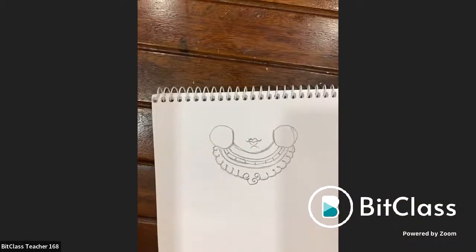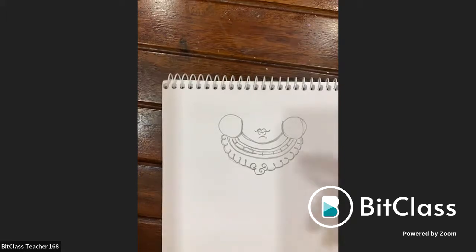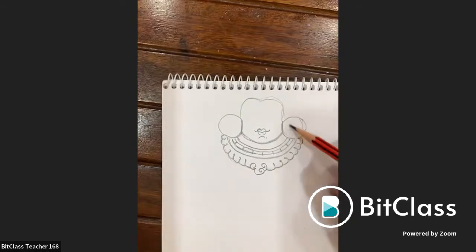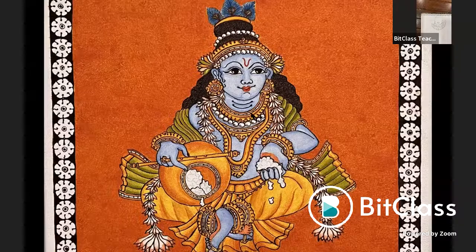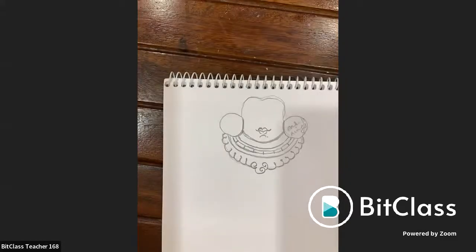There are multiple ornaments in Kerala mural tradition but the instructor is uncertain of all names. She clarifies the layout: the face would come above the necklace, and what was drawn represents the earrings and necklace area. A reference painting is shown to demonstrate the necklace and earrings together.